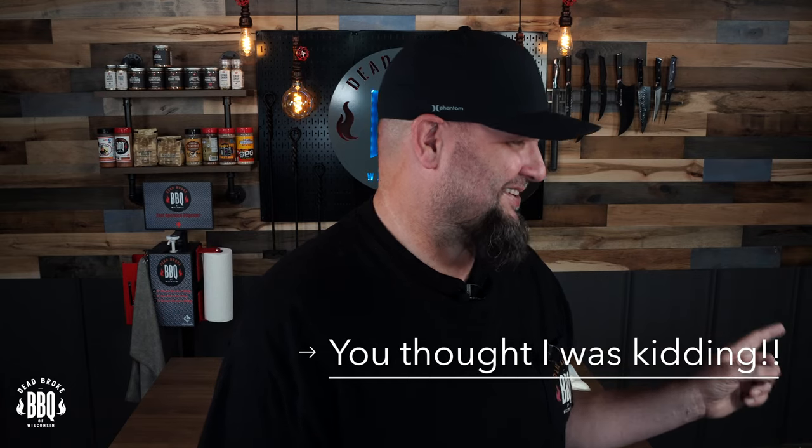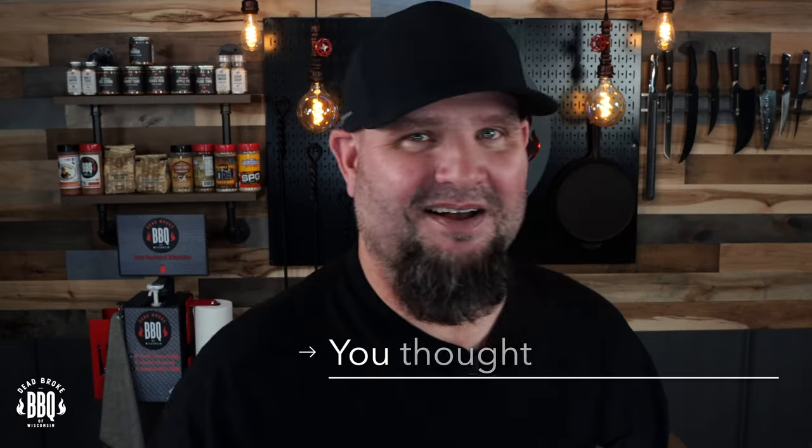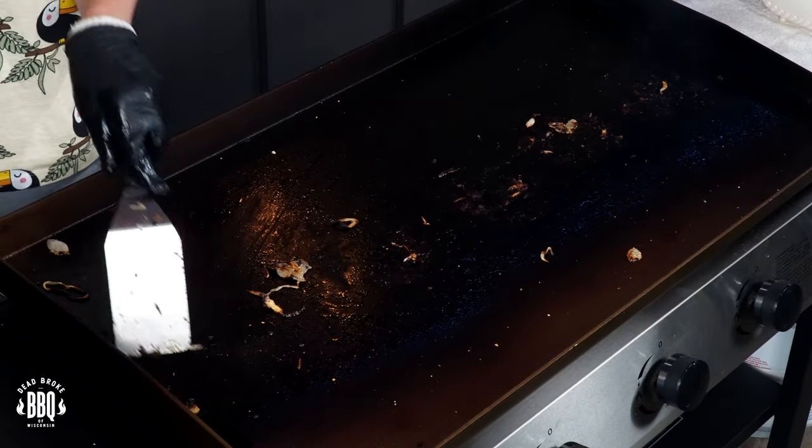Seasoning up any griddle is pretty simple — it just takes a matter of time, and the more you put on it the better it turns out. But you want to make sure that you're starting to develop that nice patina color. Grab your griddle and your flaxseed oil and we're gonna amplify some backyard barbecue fun.